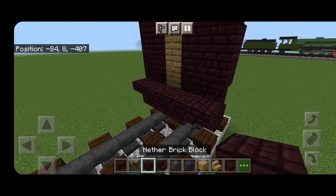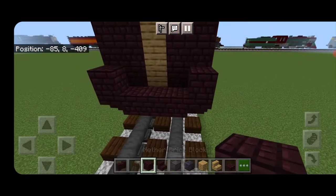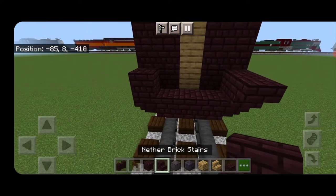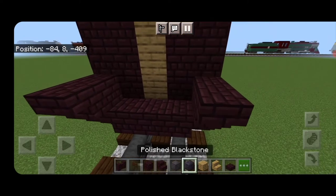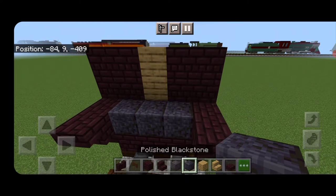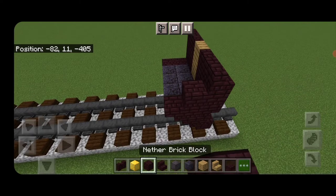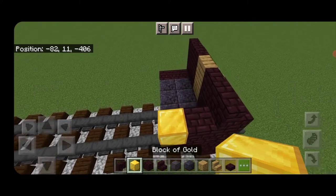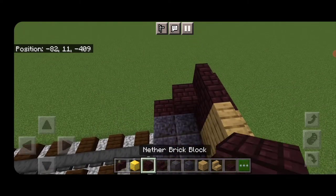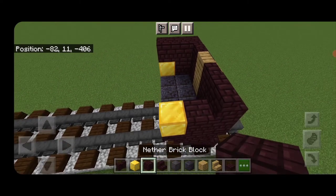Swing around behind. On the bottom of each side do a single nether brick block, then an upside down nether brick stair facing backward coming off it. Then two rows of three polished blackstone blocks. On each side, put another brick block and a block of gold, then two nether brick on each side above it.